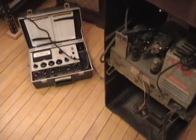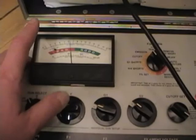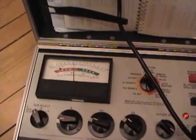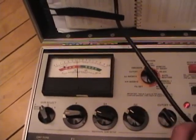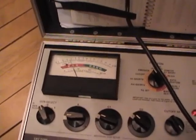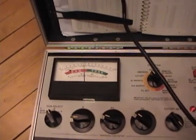I let the picture tube cook for about an hour at 7 volts AC on the filament, and now I've just dropped it back down to 6.3. I've seen better, but I've seen worse. This will probably produce a watchable image — just not so great. I pushed the life test button and it's dropping right down, but it's not dead. Like I was saying, these are getting so hard to find. Any emissions at all is a good sign.